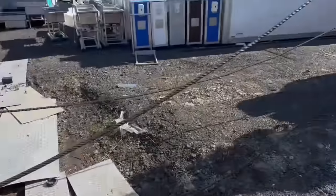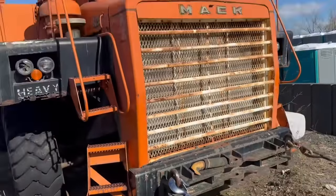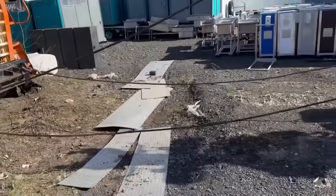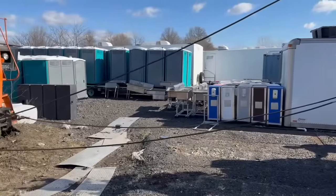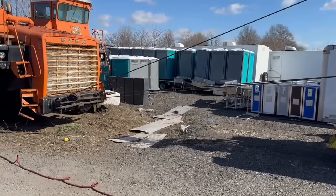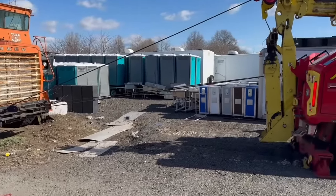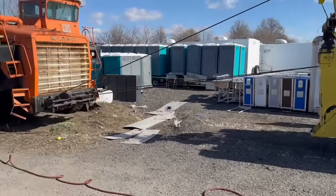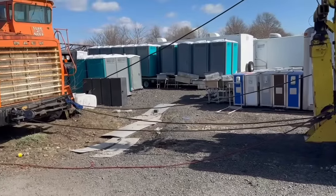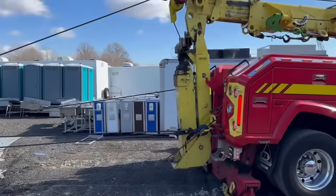We're going to use two snatch blocks to try to pull the truck forward, put back to the lifting eyes on the truck. After some consideration, we've decided to add a third snatch block — now it goes from the truck to the Mac, back to the truck, back to the Mac, back to the truck again.